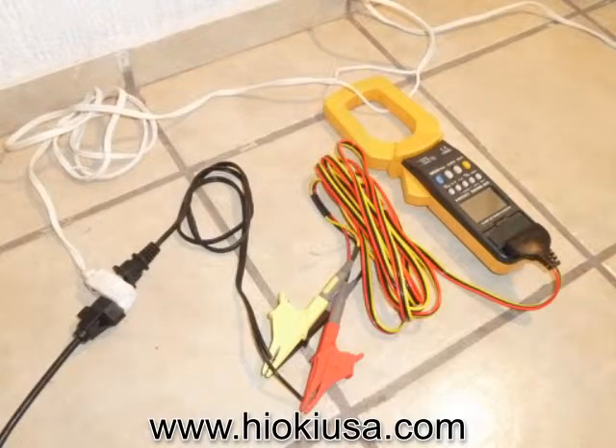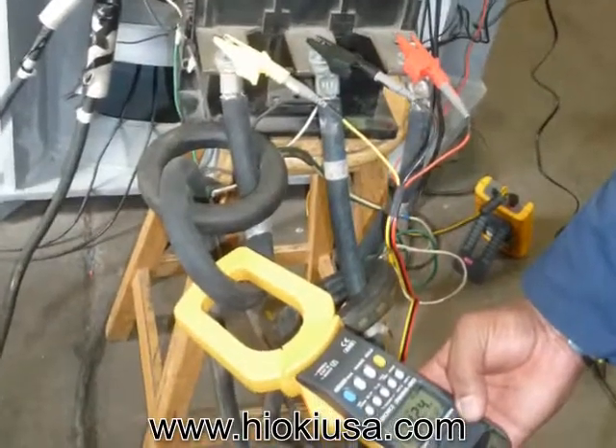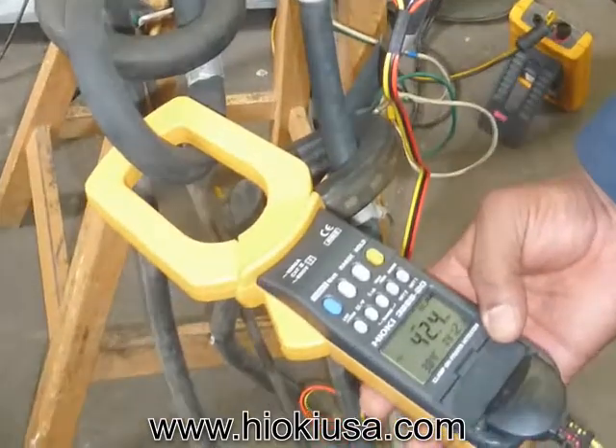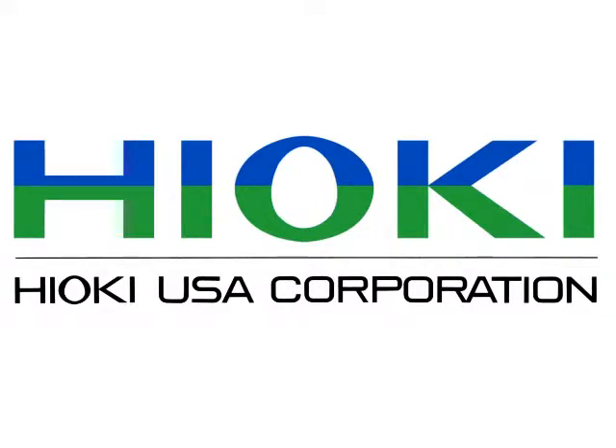For this and many more reasons, that's why you have to acquire the clamp-on power meter Hioki 3286-20. Hioki USA Corporation thanks for your time.